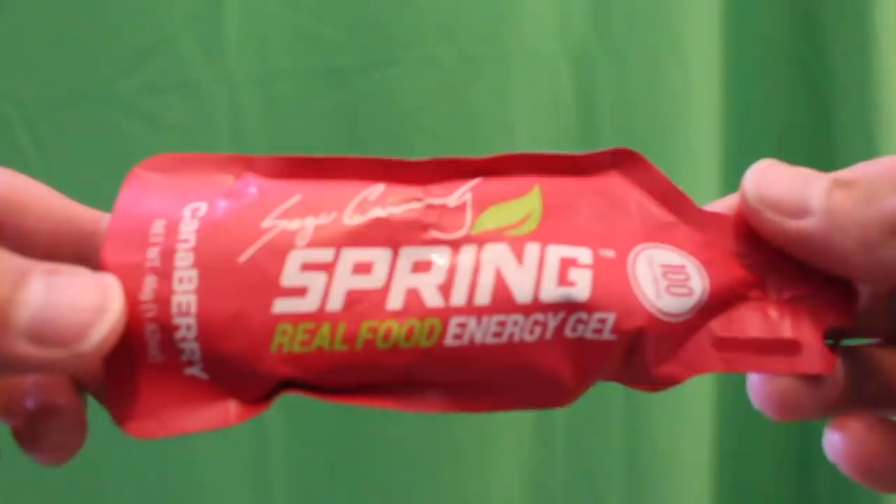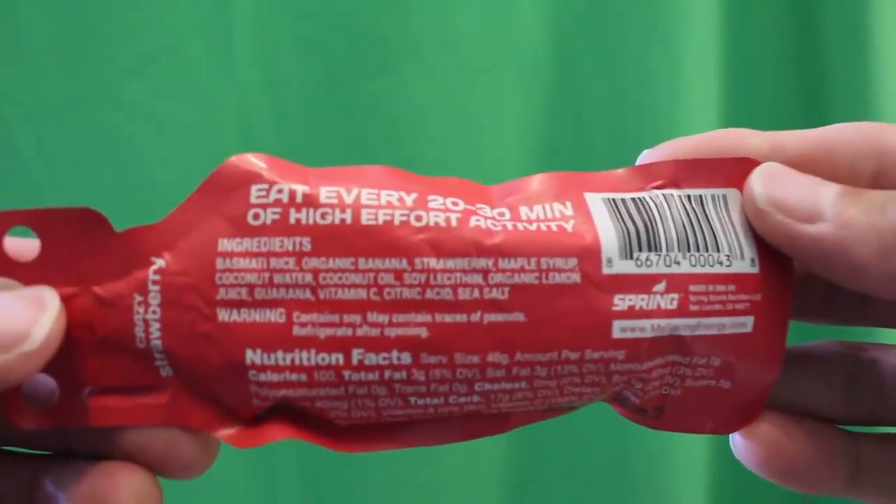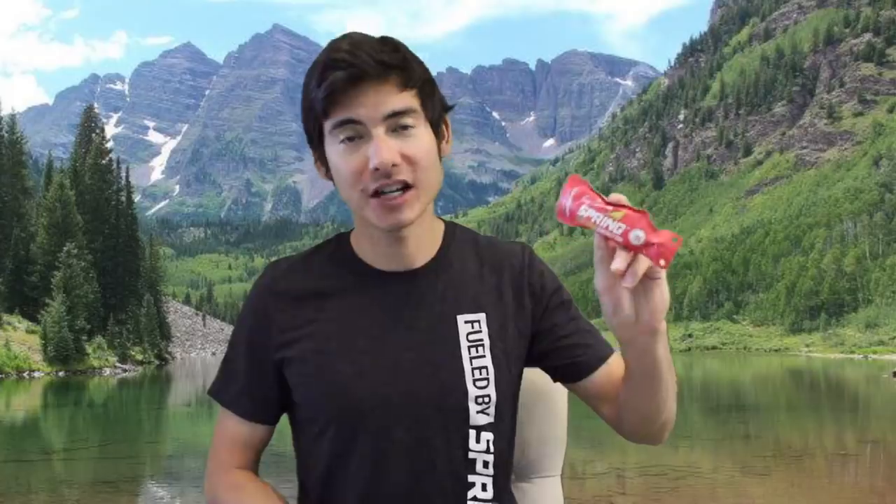Last but not least, the Canna Berry — a play on my last name Canaday. Despite popular belief, it does not have cannabis in it. It's a strawberry blast flavor at 100 calories per pack with quick fast-acting energy, mostly carbs. I worked with Spring Energy to collaborate on this flavor and I'm really proud of it.